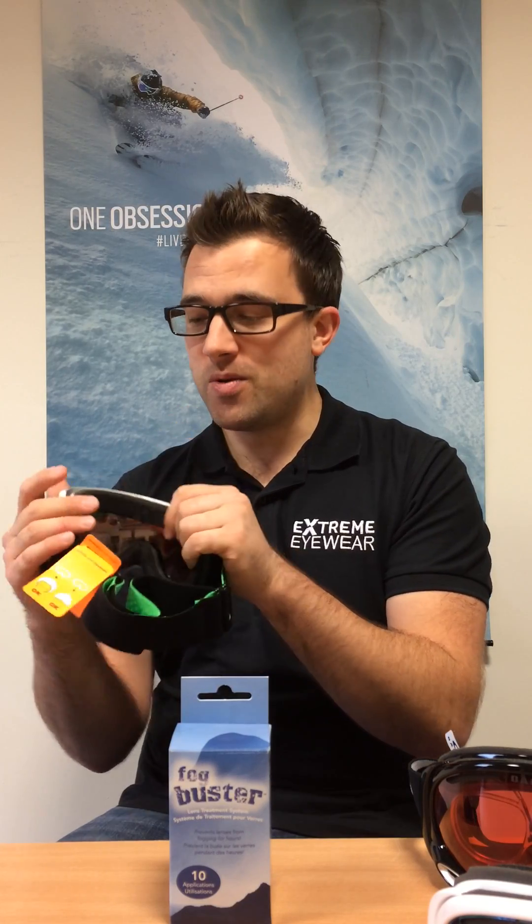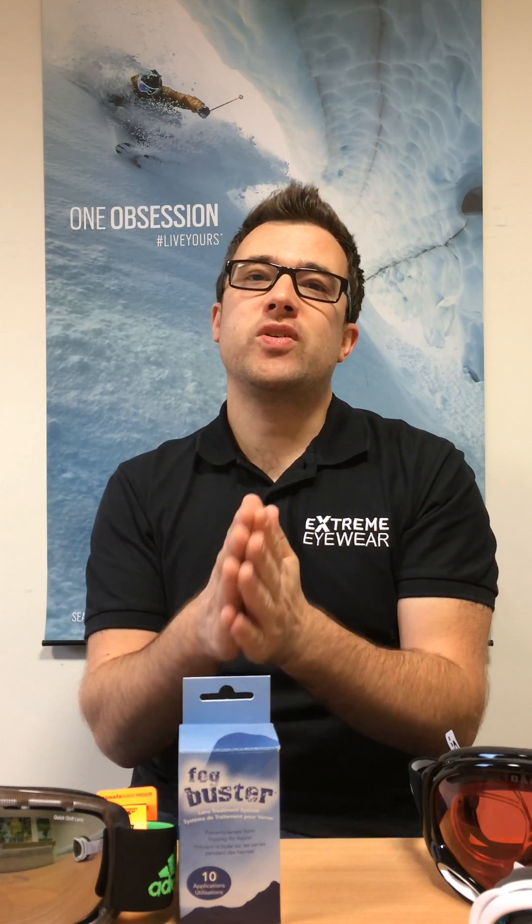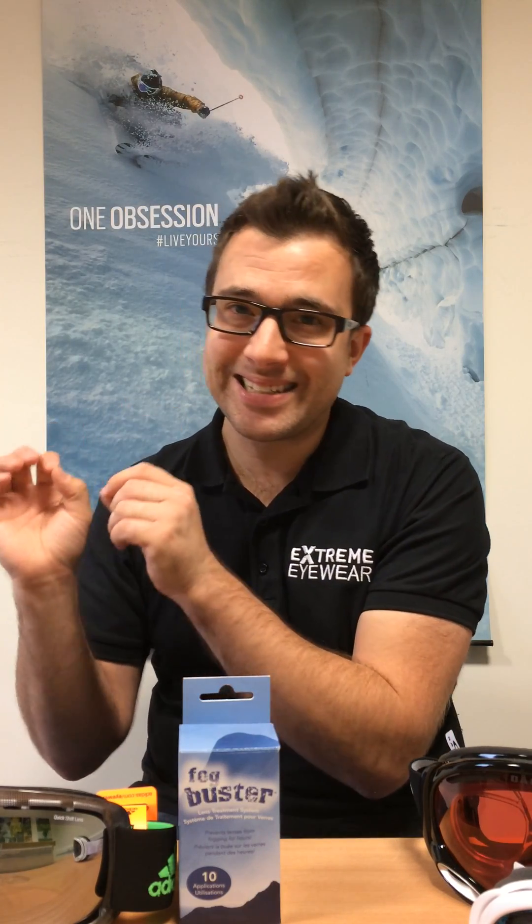When you receive the prescription ski goggles through the post, you'll also get a pack of Fog Buster Wipes — they are amazing. Just like a wet wipe. One precaution: never, ever use these fog wipes, or for that matter even water, on the inside of a good goggle lens. Don't use it on the inside of an Adidas or Oakley goggle lens. All these decent goggles are pre-treated on the back — they're anti-fog. If your goggle lens itself is steaming up, send it back; there's something wrong with it. Don't wipe anything on the back of a decent goggle, as you'll remove the anti-fog treatment the brands have applied.